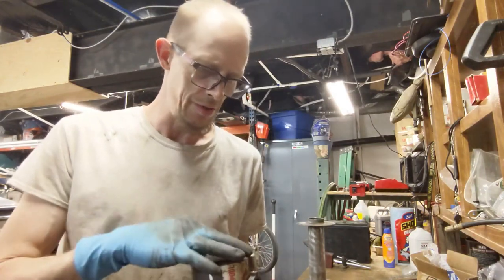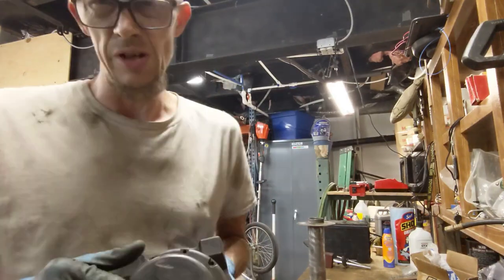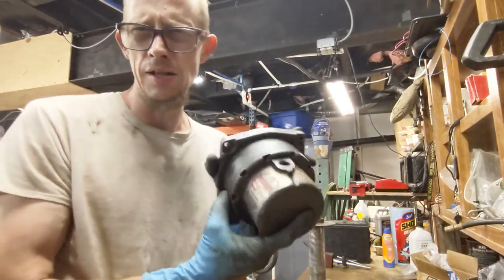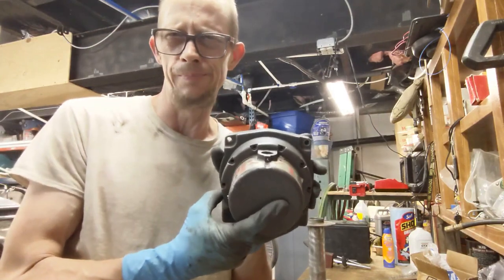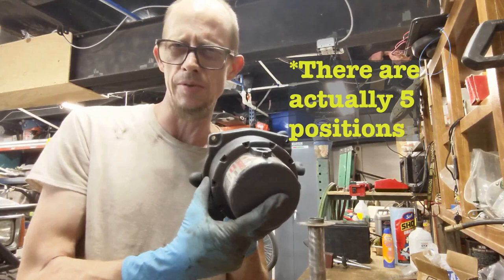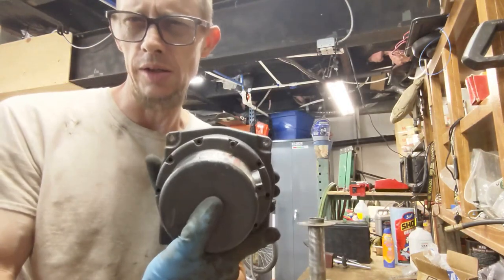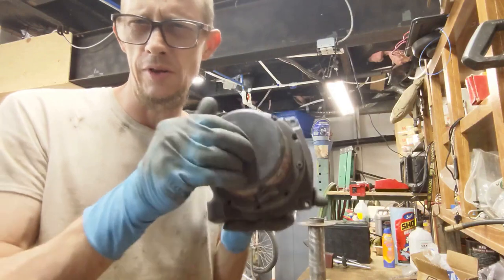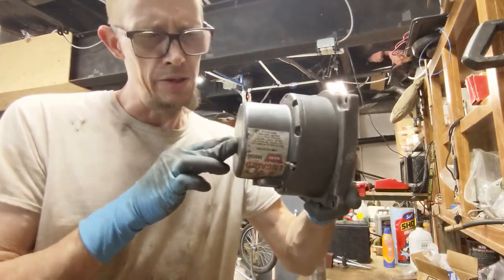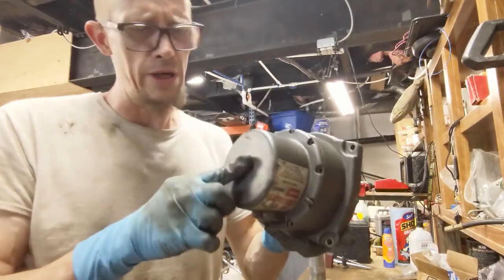What I'm going to end up doing is, since this will be underneath the vehicle, I'm going to end up clocking this handle. Because of the holes, you can't clock it at a 90, so it's kind of like at about 33 degrees - you get like three different positions basically. So you can see this is what I mean by clocked. That's where this will be underneath my vehicle, and it'll allow me to reach it from underneath without having to reach from the top or around.